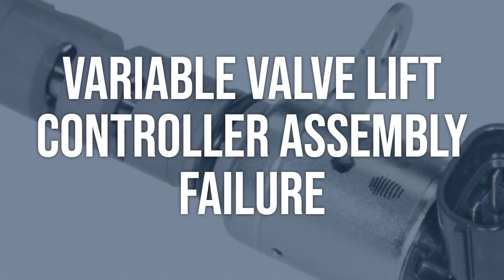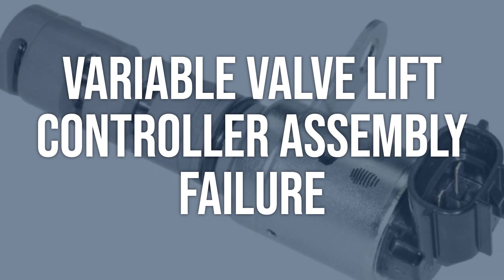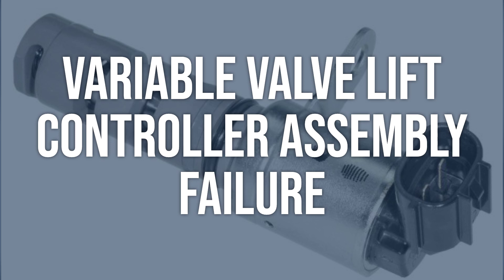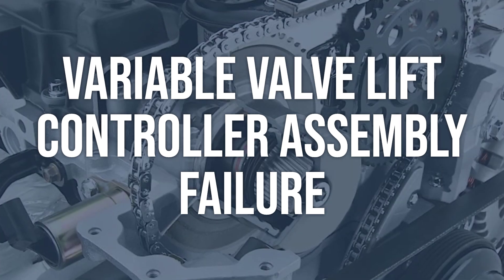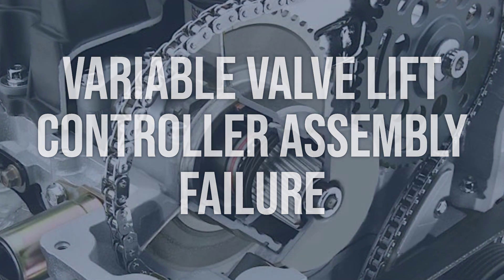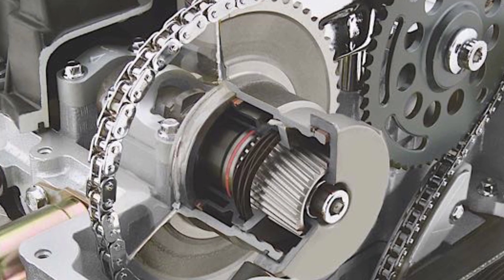Variable valve lift controller assembly failure: inspect the variable valve lift controller assembly for any signs of physical damage or wear. Test the sensor within the assembly using a multimeter to check for proper resistance. Replace the variable valve lift controller assembly if the sensor is faulty, and ensure proper installation and calibration.